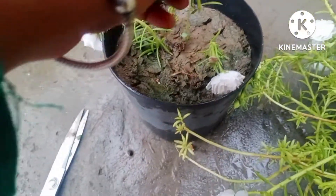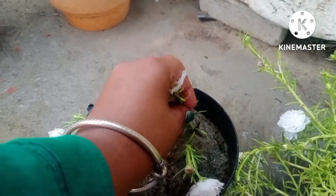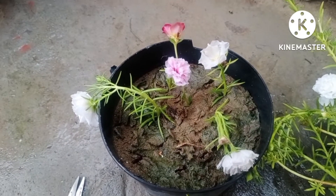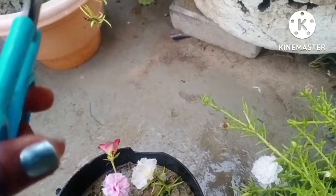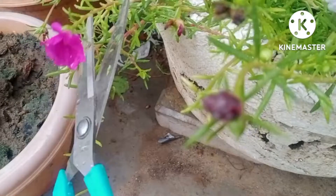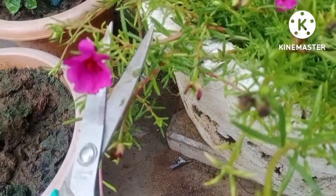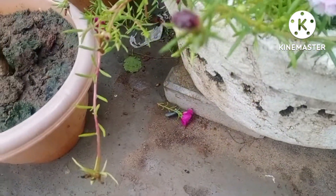Next is the cutting of white morning glory — this is a single petal variety. Next is the fuchsia colored morning glory, which I am taking with the help of scissors. These are the steps you can follow to multiply morning glory.